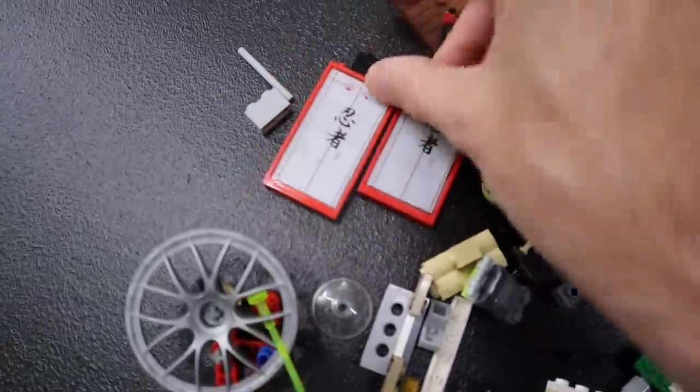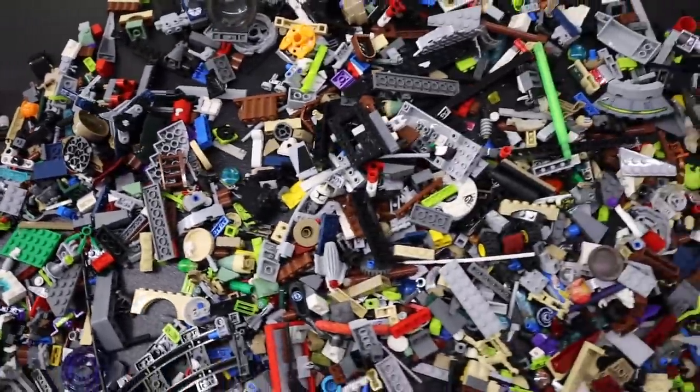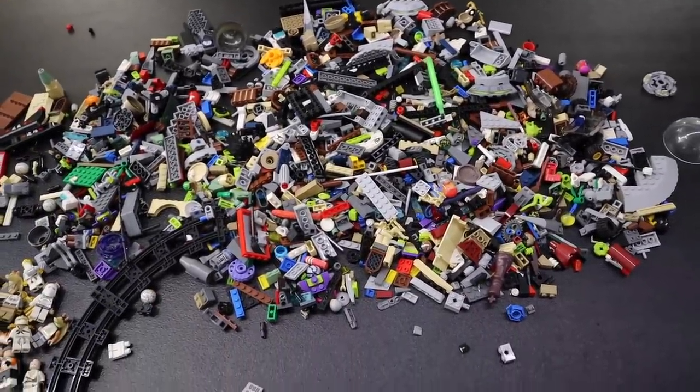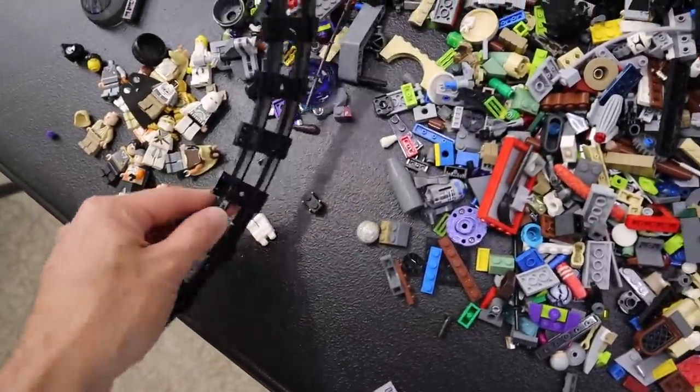Ninjago detectors are going to know what this stuff is for sure. But I guess I can ask you this right now, because this is always the question that comes up — worth $5? I don't even think I need to ask that because we all know the answer. This is definitely worth $5. Can you imagine what this would cost? What would this cost on Bricklink? That's a better question.